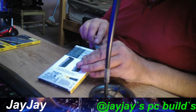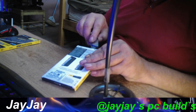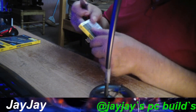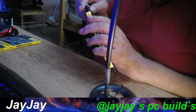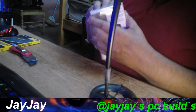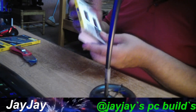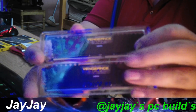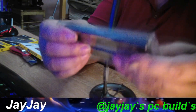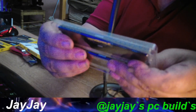Now we're going to open up the Corsair RAM. We'll just gently do this because I don't want to rip the box like I did on the graphics card. Oh wow, look at this — Vengeance LPX, certified and ready to roll. Looks like a good one.